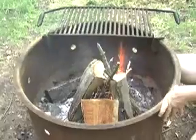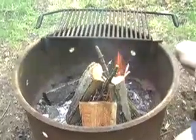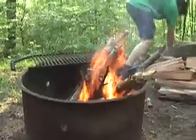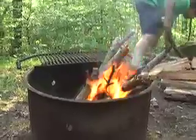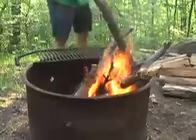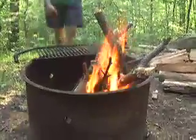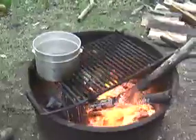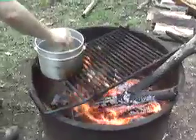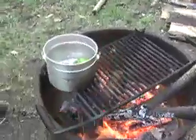I'm just going to let the fire do its own work. Pretty soon you'll have a roaring blaze going. We're making stuffed peppers, and these are just going to go in some hot water to blanch for a few minutes to get them nice and soft before they're stuffed.